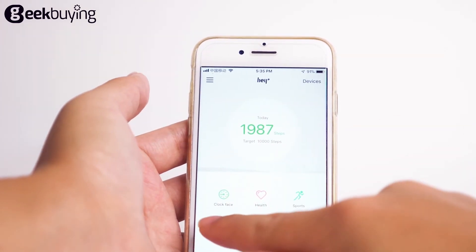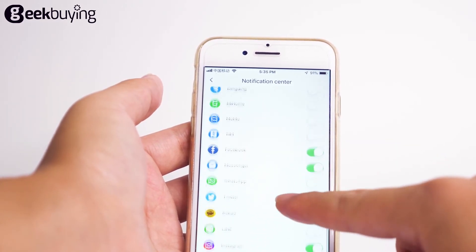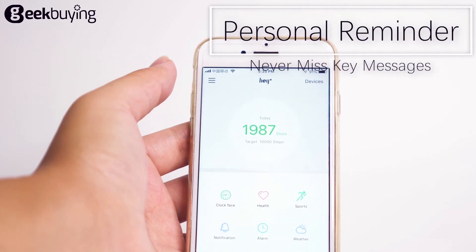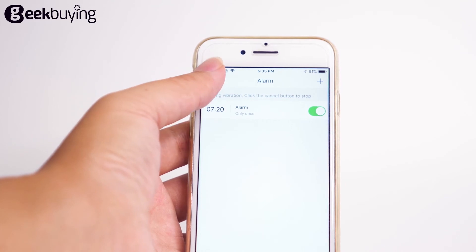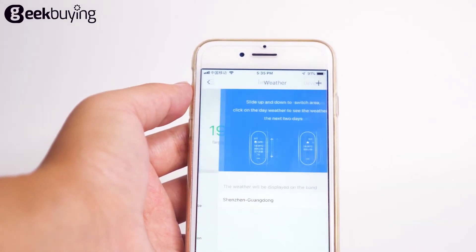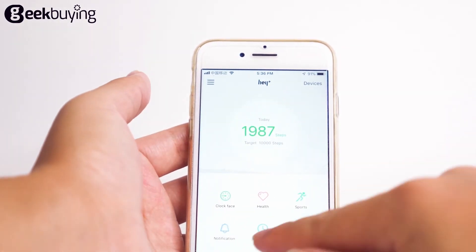The Notification section lets users choose which mobile apps should send notifications to the band — it's very convenient. I have enabled Facebook, Messenger, Twitter, and Instagram notifications, so I can see messages quickly. You can also set alarms in the application and they will be displayed on the bracelet. The weather is available here as well.